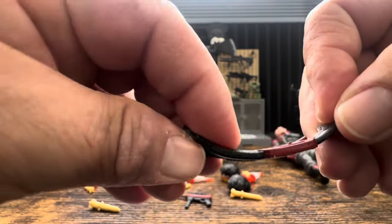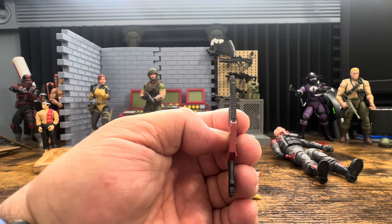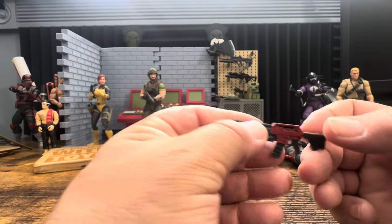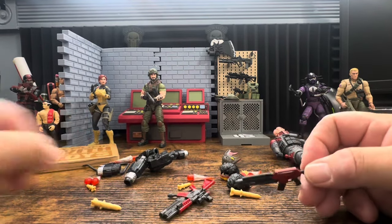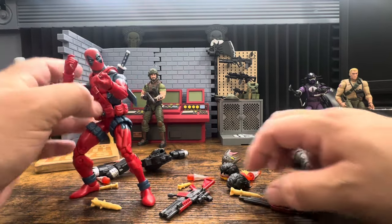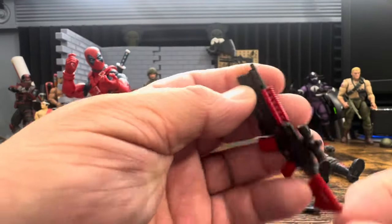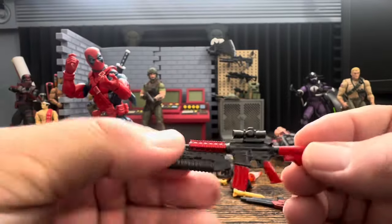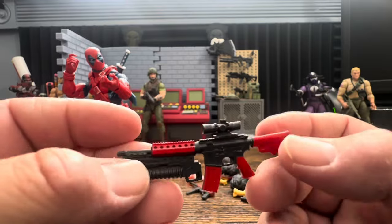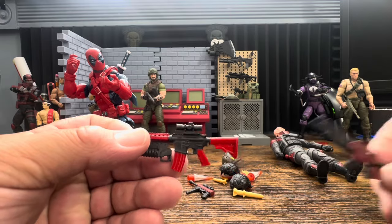The weapon is extremely soft and flexible. A lot of people are complaining about this, myself included, but understand this is not a G.I. Joe thing - this is a Hasbro thing. I've shown this before: this is from a Deadpool figure from last year and it is basically rubber. It looks nice but it is just super flexible - the same rubbery material.